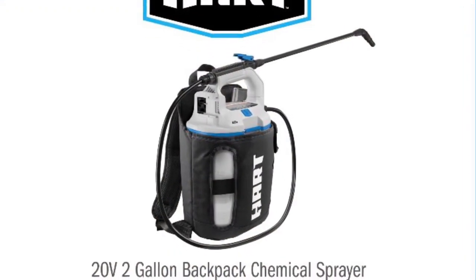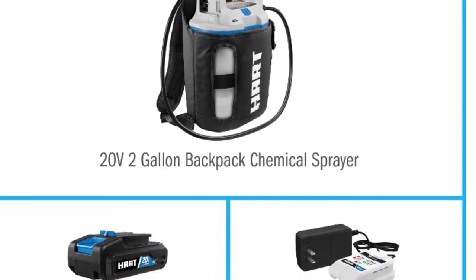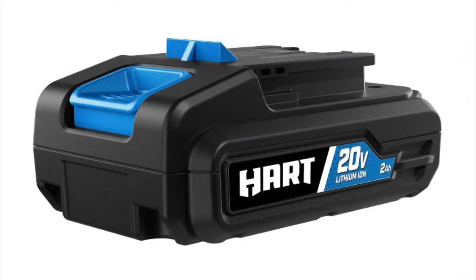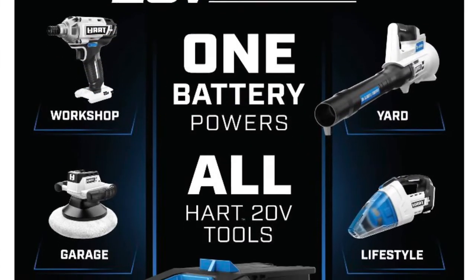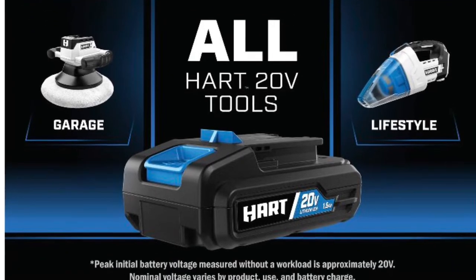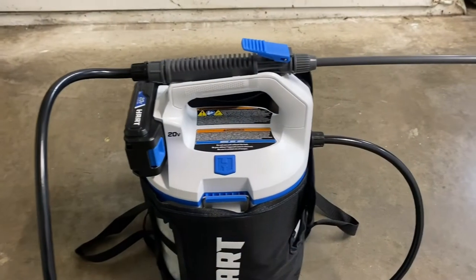The Hart 20-volt two-gallon chemical sprayer comes with the battery and the battery charger. The battery is a 20-volt system that's interchangeable among all the different Hart tools. The reason I like the battery sprayer so much is because you don't have to pump the sprayer the whole time — the battery does all the work for you. It can do 40 gallons per charge, no pumping required. It has an adjustable spray nozzle, a removable holster, and an actual measuring cup on it.